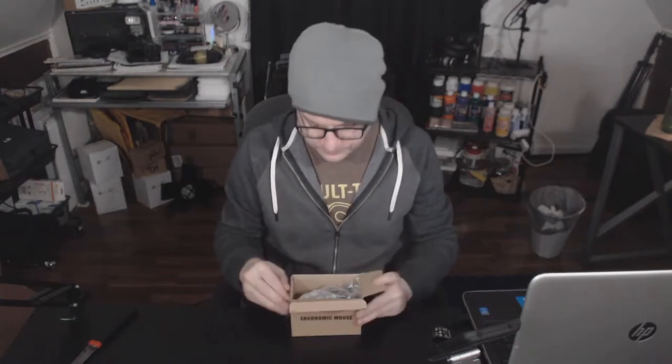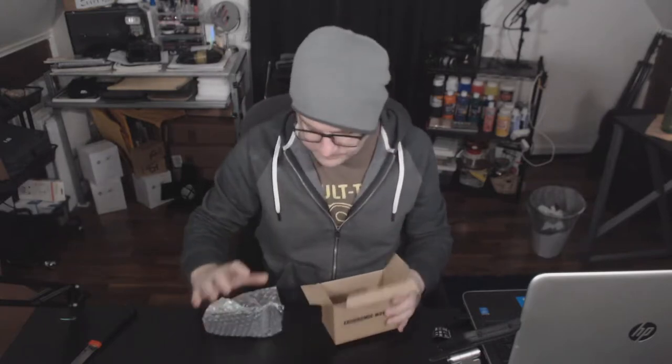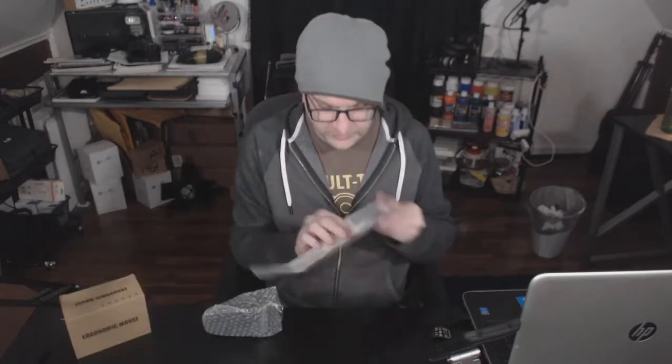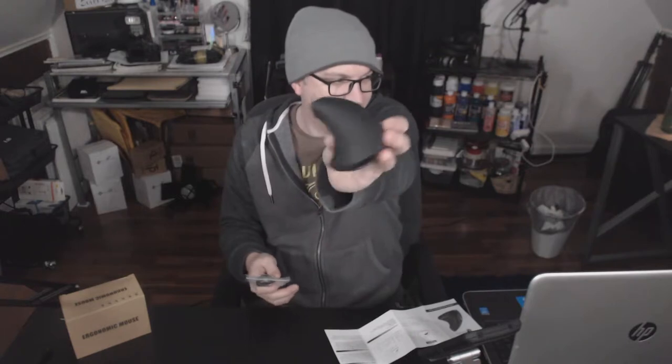Let's open it up. Inside we get the mouse in its little bubble wrap and a little instruction book. This is just one sided — there's nothing on that side. This is what it looks like. It almost looks like a Star Trek logo. The bottom is there, this is the top, and this is how you hold it.